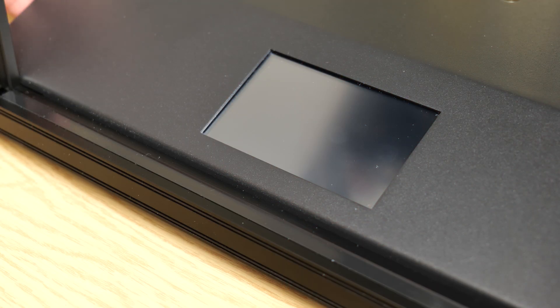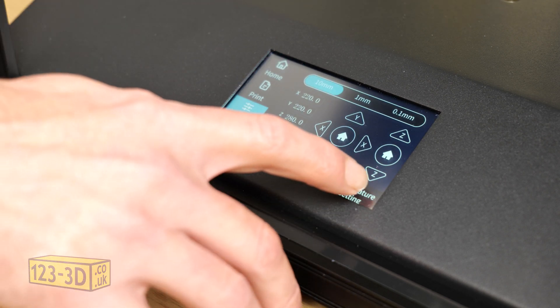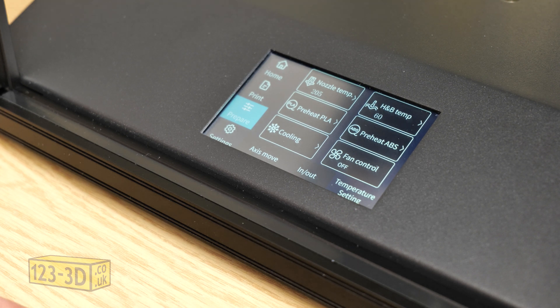First job, we turn on the printer and let it cycle through its boot up program. Then we select prepare, temperature settings, pre-heat for PLA. The whole point of this is to get everything up to working temperature before we start the bed leveling process. It's very important to ensure that everything is warmed up to the temperature that you're going to be printing at.